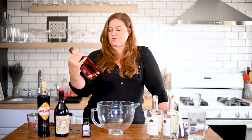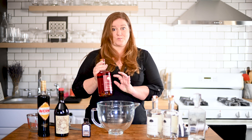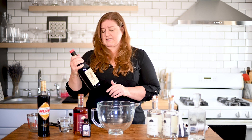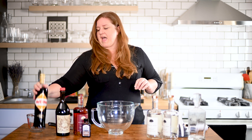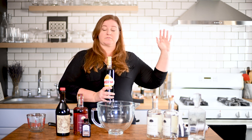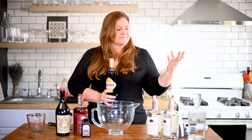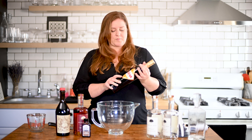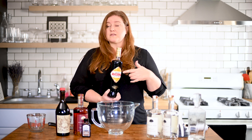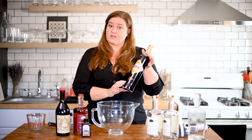We're doing a variation on a black Manhattan. We're going to use the Noble Oak Double Oak Rye — thank you to my friends at Noble Oak for sending this. We're going to use Carpano Antica, one of my favorite vermouths — an absolutely delicious sweet red vermouth. And then we're going to use Amaro Averna. If you're unfamiliar with amaros, I have a video comparing about eight or nine of them. For a black Manhattan, Averna is fantastic, but Montenegro, Amaro Nonino, or Cynar would also be really nice.